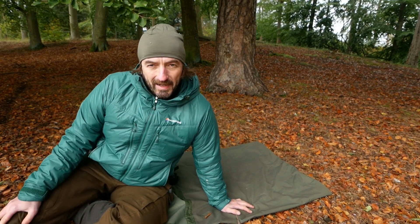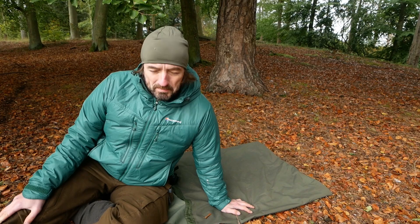Hi, herzlich willkommen bei Jackknife auf dem Kanal. Ich wollte euch mal etwas zeigen.